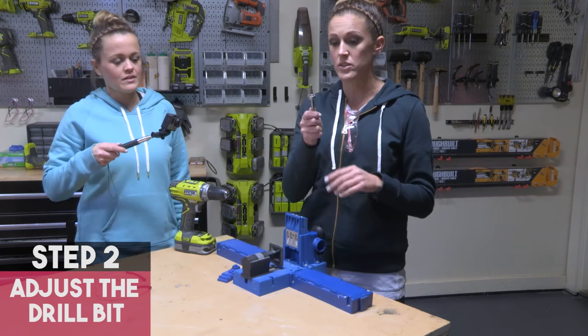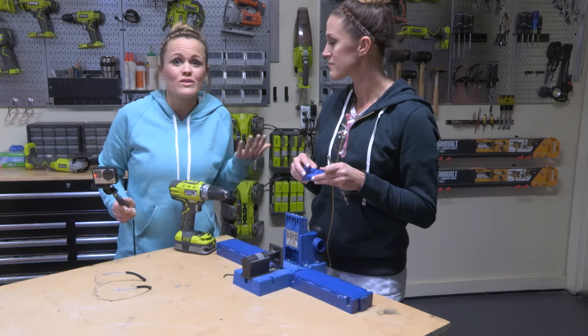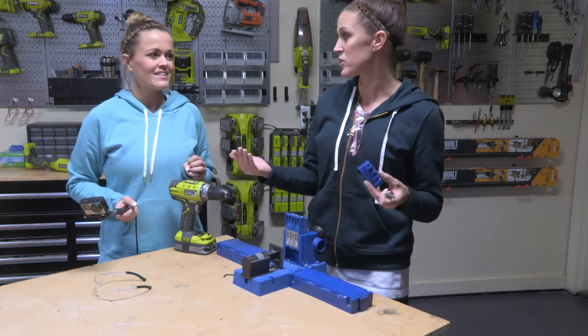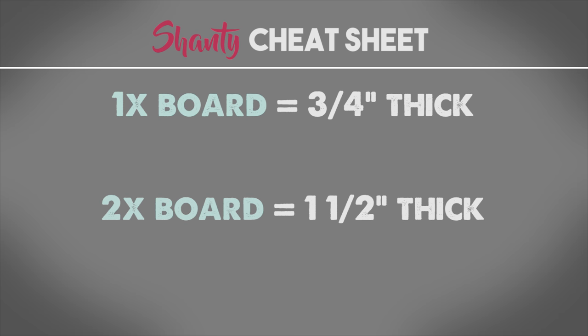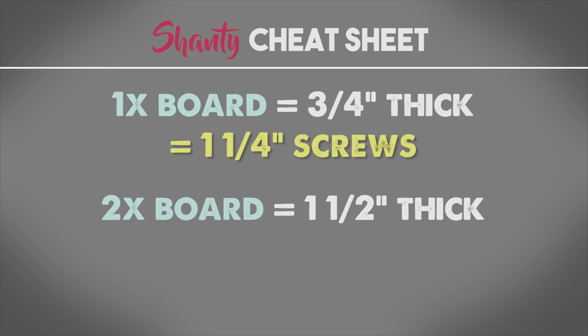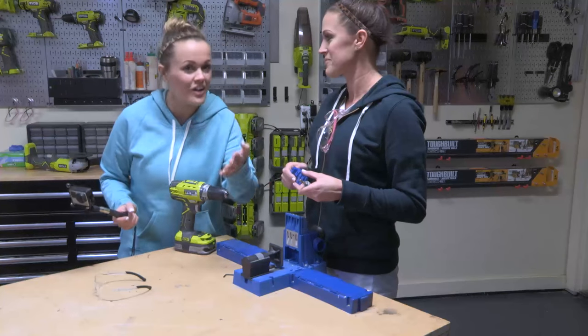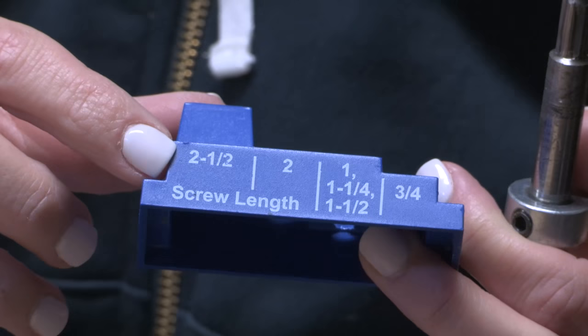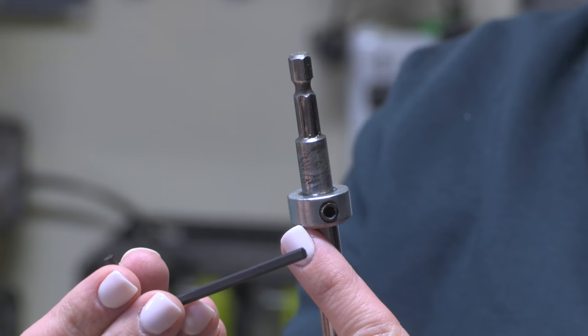Step two is to set the depth collar on your drill bit. Some of you might be wondering what size screw to use. Most of the boards we use are one by's and two by's. One by's are three quarters of an inch thick, two by's are one and a half inches thick. So you're either gonna use one and a quarter inch screws or two and a half inch screws. In our plans we tell you what size screws to use. Your K5 will come with a depth collar guide and an allen wrench.